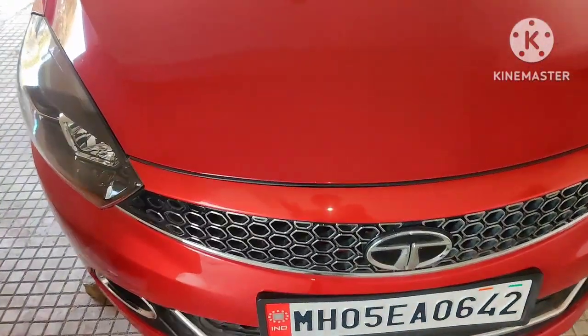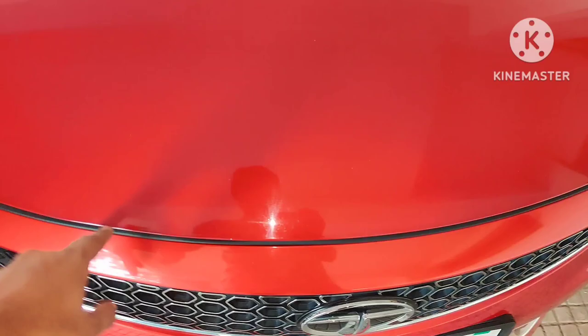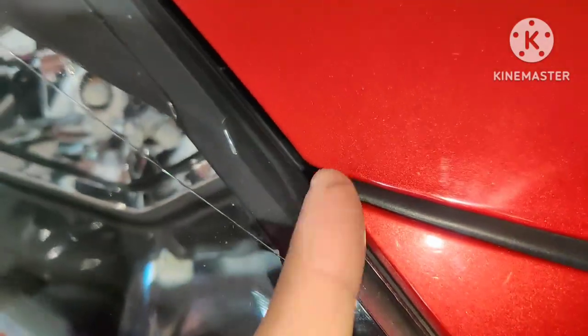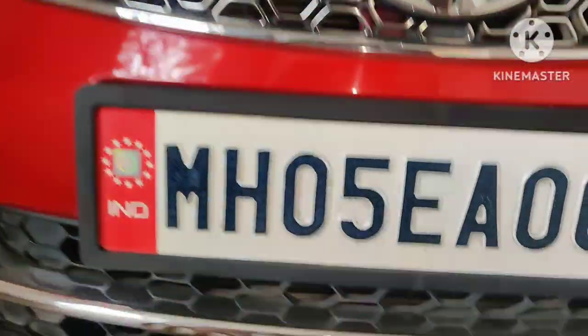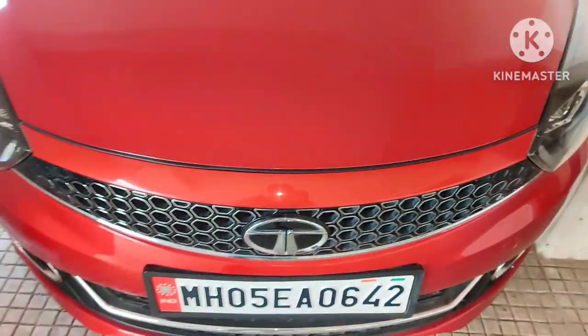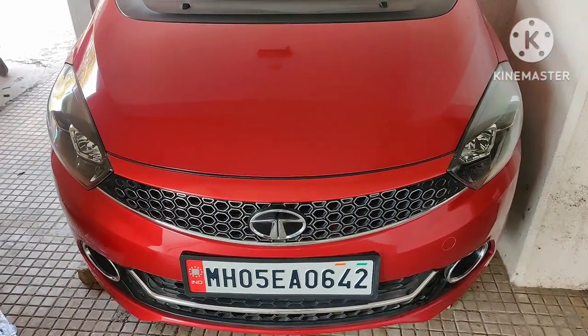Now you can see how it looks — flush fit. This is just for aesthetic purposes. People may say there could be a ventilation problem, but keep in mind this gap is very small — hardly less than a centimeter — and Tata has provided pretty big openings on the bottom and top part, so no need to worry about that. Hope you guys liked this video. Thanks for watching, have a nice day!